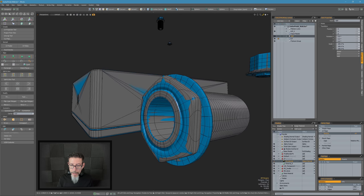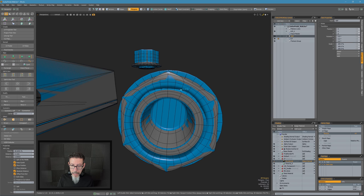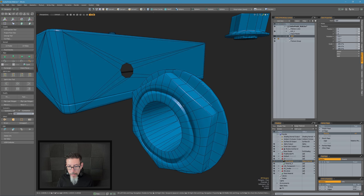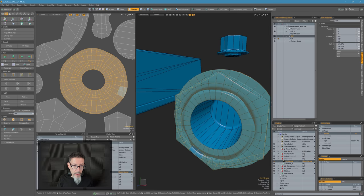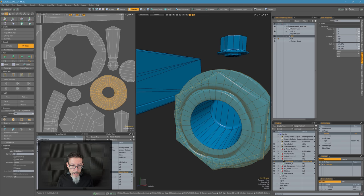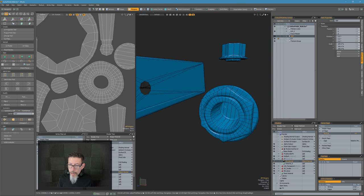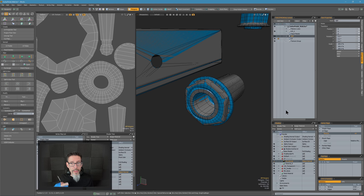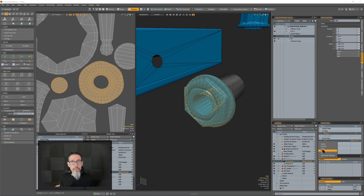That looks much nicer on the high poly, so we're going to change this and add an inset loop right here because I want to have that nice look there — the normals were messing up my bake. Let me grab the UVs for this thing and relax those out again with an angle-based relax. Generally when you change the unwrap or change the vertices, you're going to want to redo the cage for that piece because you've inherently changed your vertex normals.